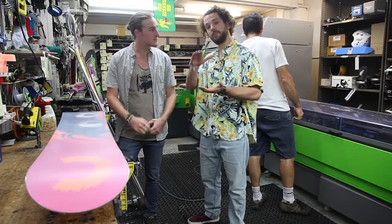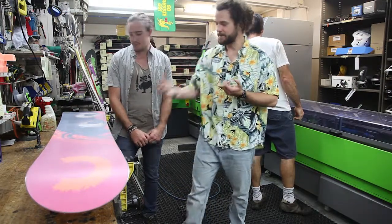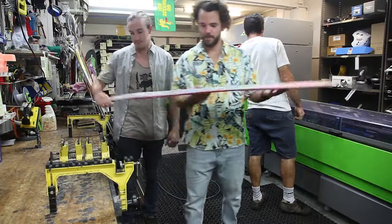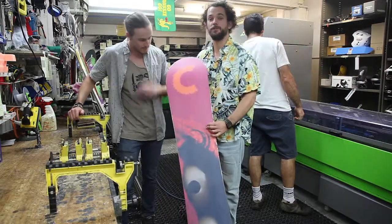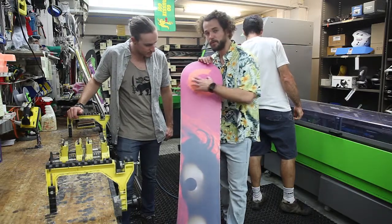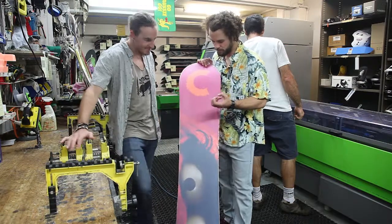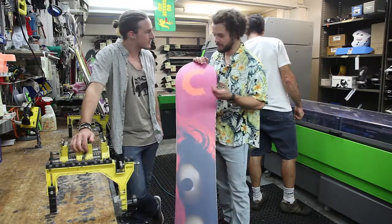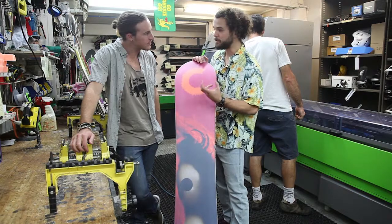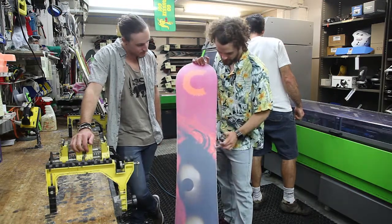The summer wax is really important because it keeps the moisture in your base and keeps your edges protected. An example here — this is one gentleman who has forgotten to use a summer wax. You can see there's this white, chalky look coming on the base. In particular in Queensland, it's really humid and really warm, so it sucks moisture from the base, and you can see these little patches of rust showing up on the edges as well.